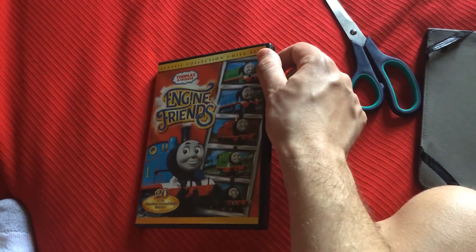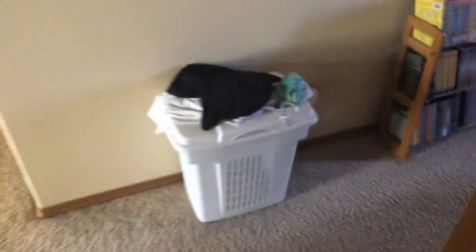No scratches at all. I'll be right back — I'm throwing the shrink wrap away to the garbage and pulling the scissors away.